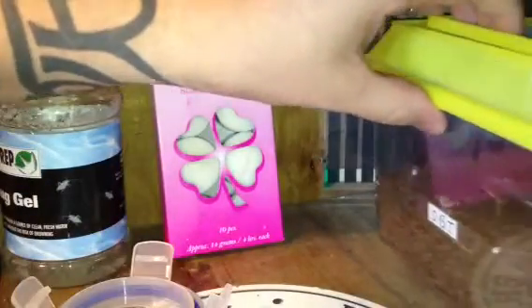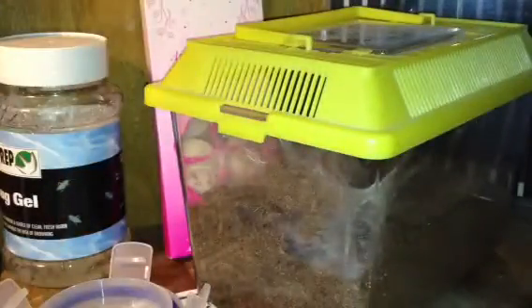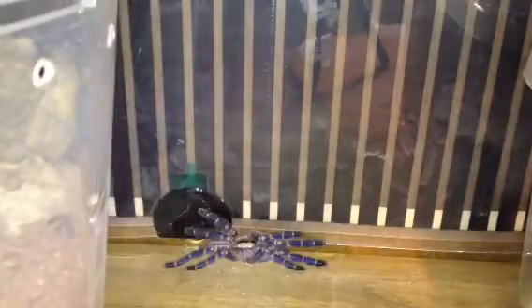I'm happy it can't get too far anyway — the furthest it will go is probably just off the ledge here. I'll get my little tub just to catch her. In this situation, I usually get a little tub like this, and if it tries to run off, I'll catch it in there and put it back into its enclosure.